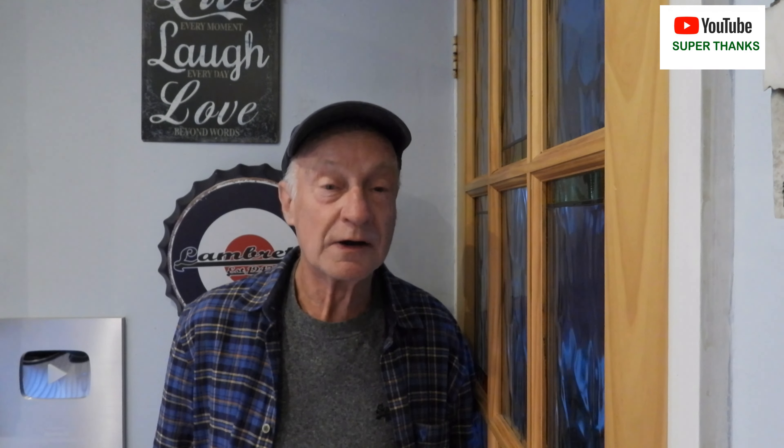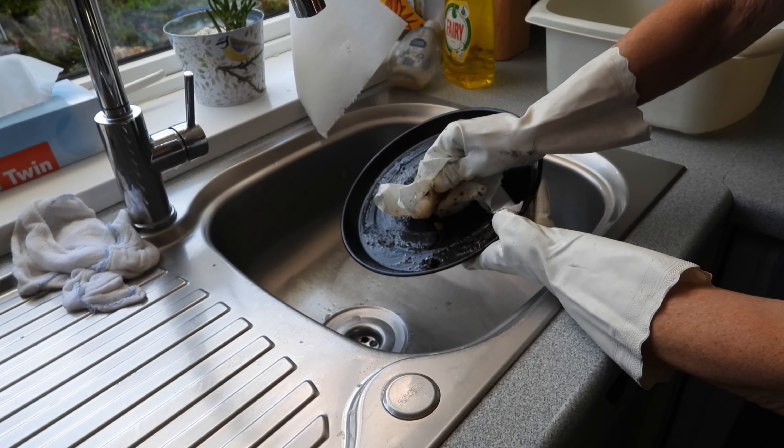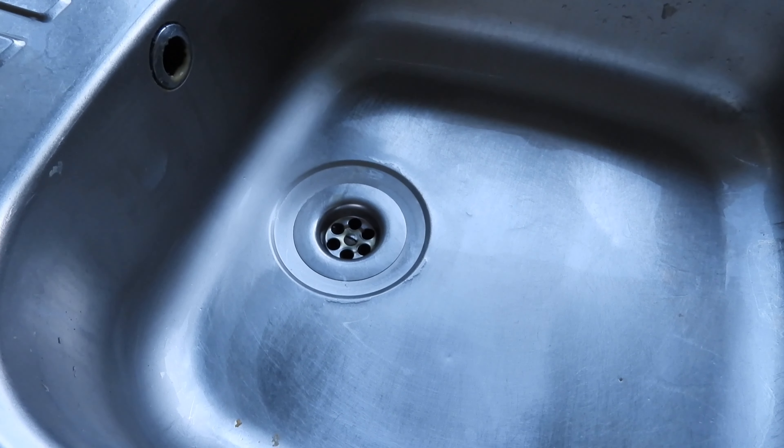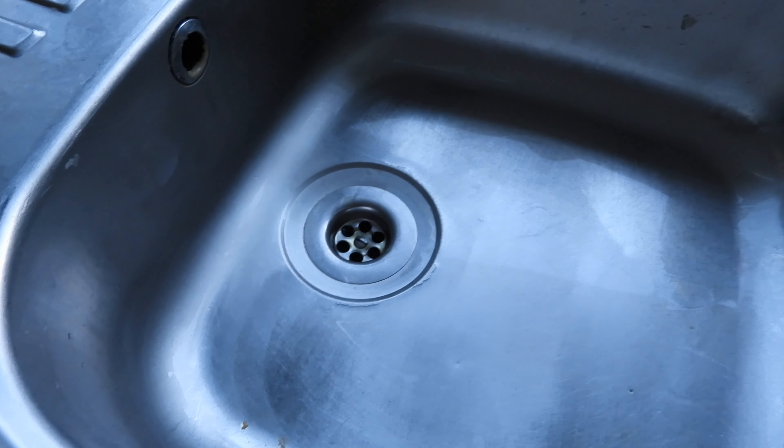Here is a secret plumber's trick on how to unblock a drain in seconds — no tools required. This is an old trick my nan showed me when I was a wee boy. It's quite simple.